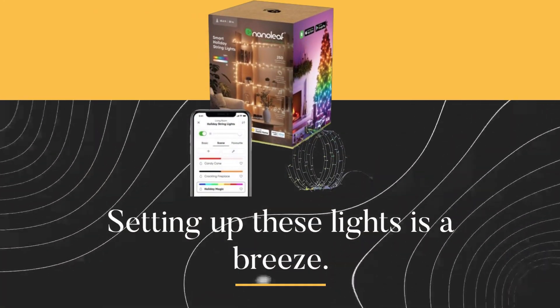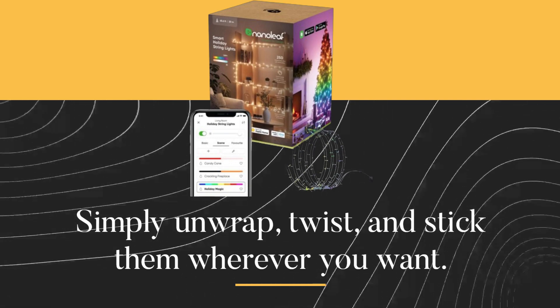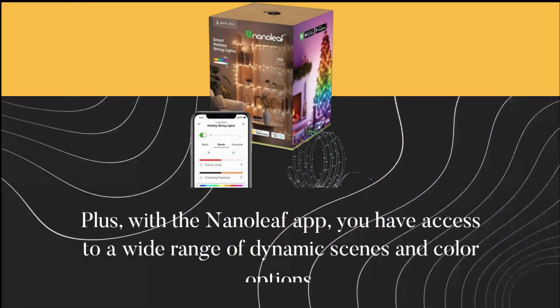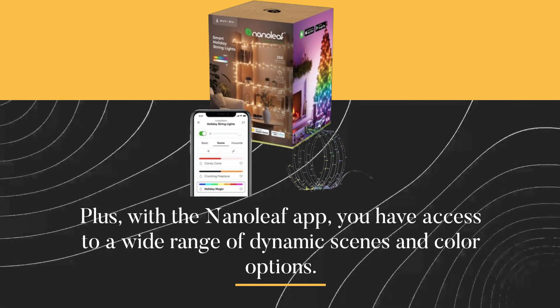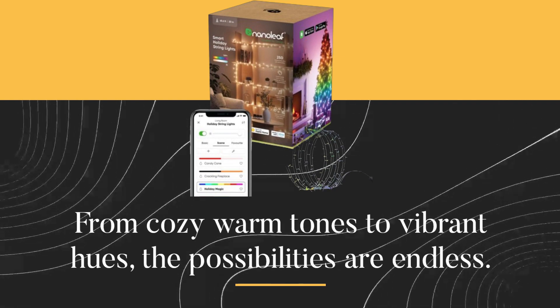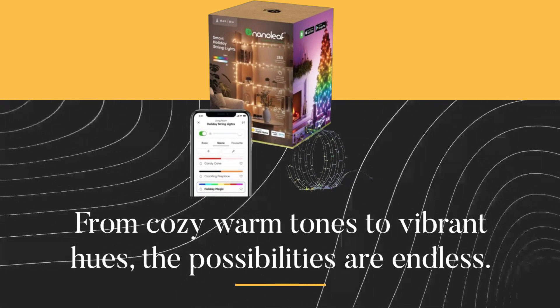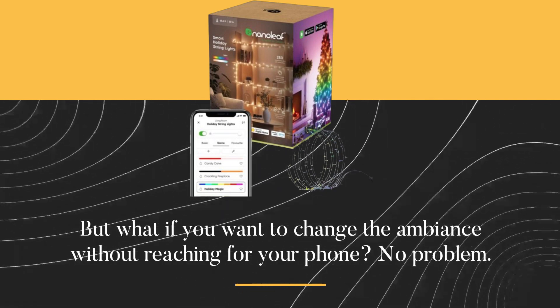Setting up these lights is a breeze — simply unwrap, twist, and stick them wherever you want. Plus, with the Nanoleaf app you have access to a wide range of dynamic scenes and color options. From cozy warm tones to vibrant hues, the possibilities are endless.